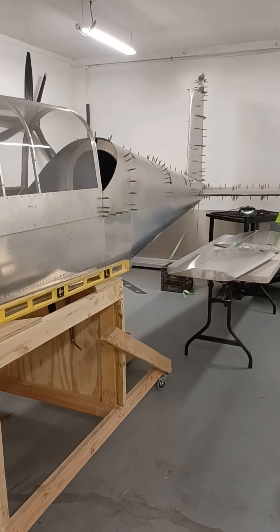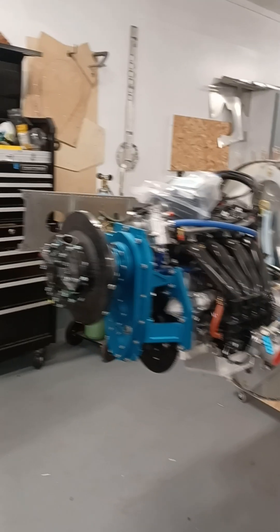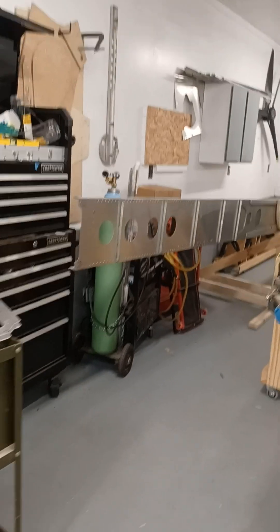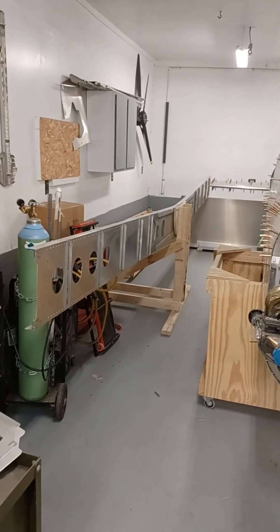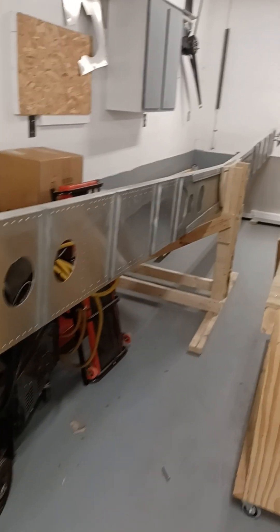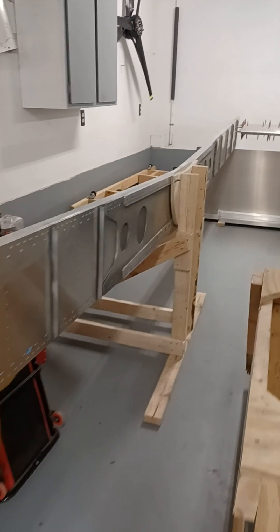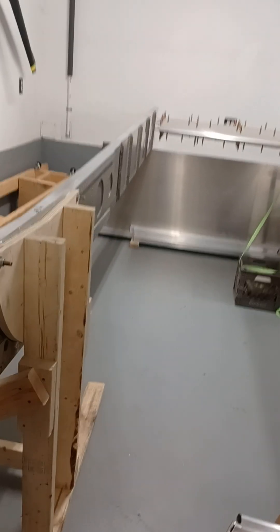The wing spar is built — it's behind the fuselage. It's a pretty substantial spar: a one-piece spar, kind of like a Mooney. You can see it there on the stand — all riveted and ready to go together. That'll be happening in the next few weeks since the ribs and skins are already complete as well, so the wing will be going together very soon.